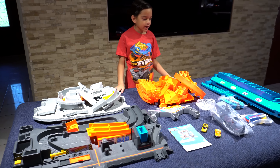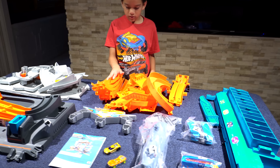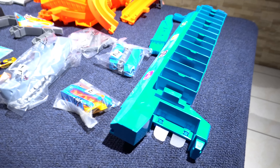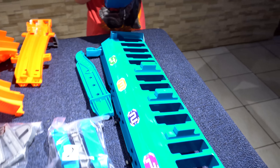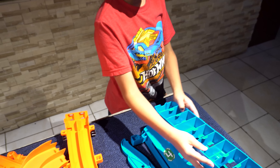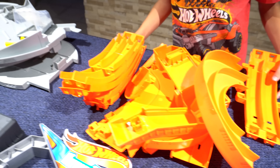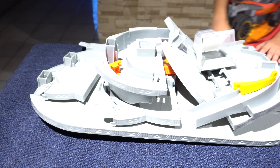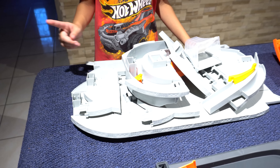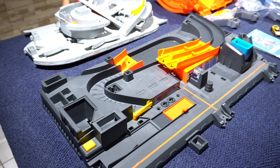We have everything out, so let's assemble it for you guys. It looks like the elevator right here — yeah, and there are a lot of these track pieces. All right, so these are the tracks. I have no idea what this is — I think it might be the top part, like the garage on the top.